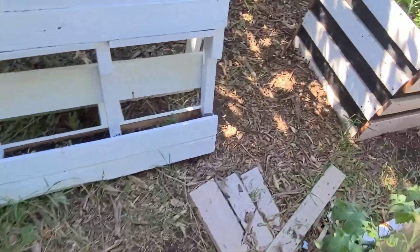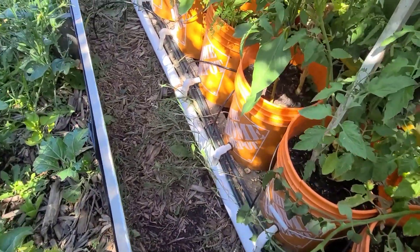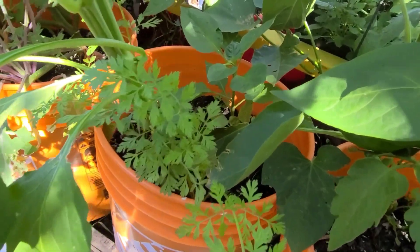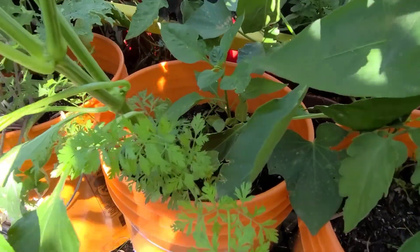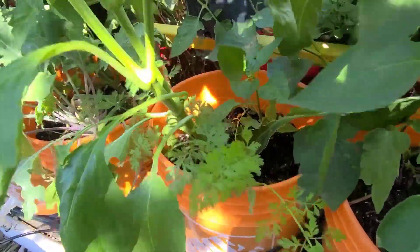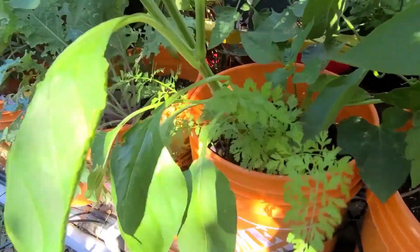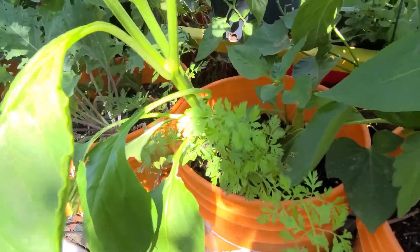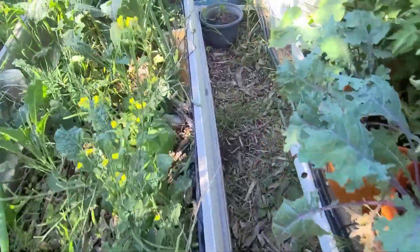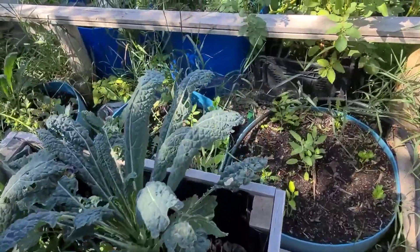As for the lettuce experiment — to see whether or not it would send suckers — it did produce quite a lot of suckers, in fact about six suckers. But for two days I was not able to tend to it, so it died because it didn't have enough water. That was my fault, but at least it did produce quite a lot of suckers.